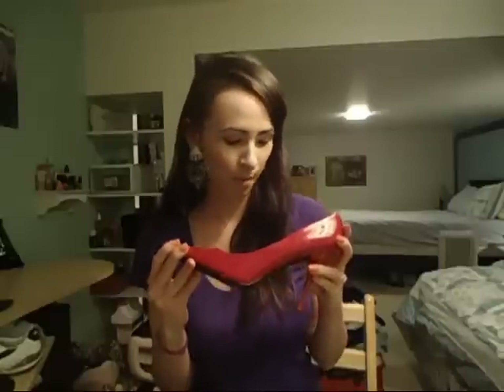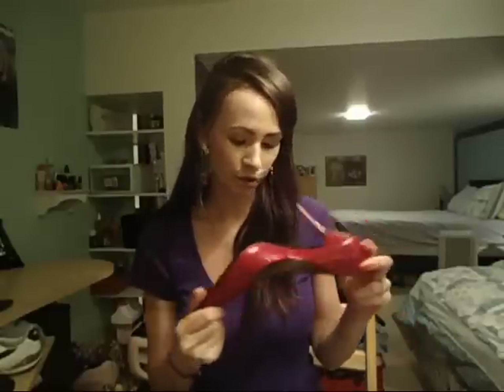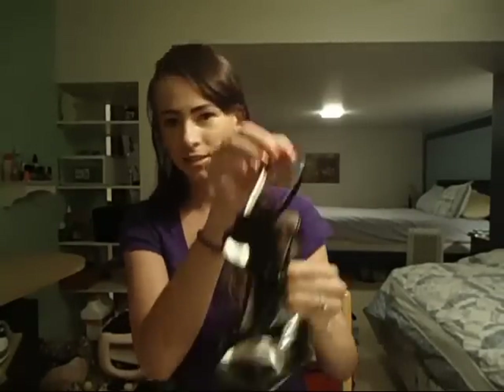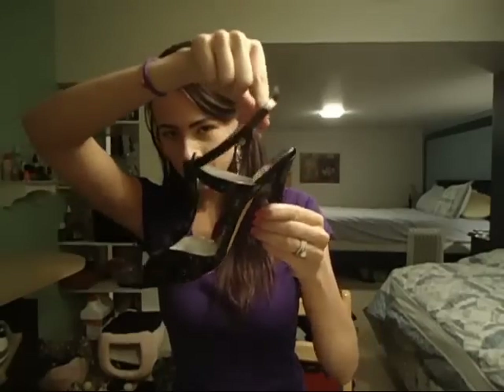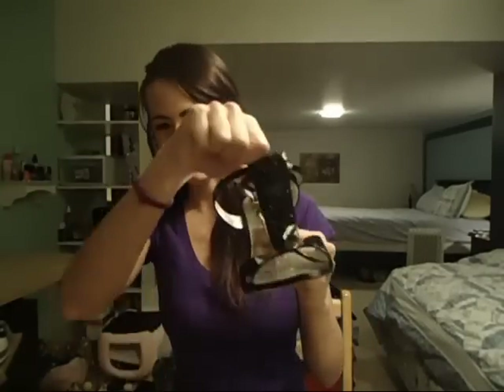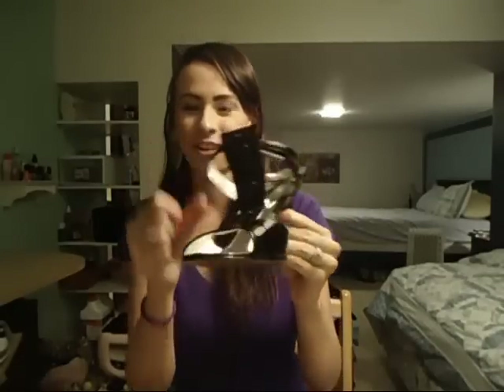I think every girl needs a pair of red heels, and here's mine. I love these shoes — I don't remember where I got them, but I know they're at least two years old. Another pair of shoes I got were these — I got these quite a bit ago, last summer I guess. They go around your ankle and they're Guess by Marciano. They have these little studded details in the front. I got these at Sears — they were just under $200-something dollars and I got them for like 60% off, so I was really happy about those.